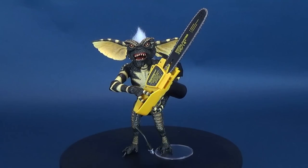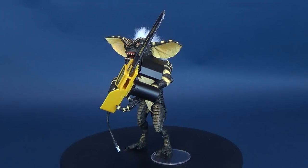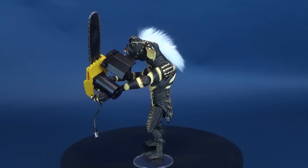Look, that one's got a cute little stripe on its head. Here's a look at the new NECA toys, Gremlins. This is Ultimate Stripe.